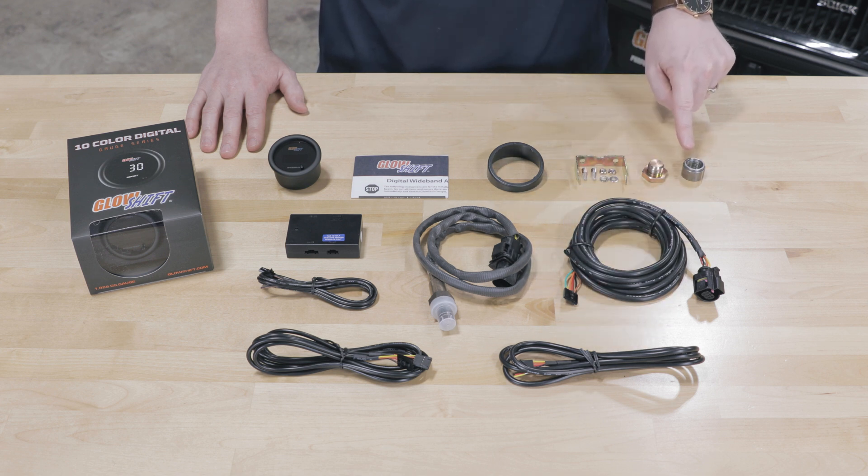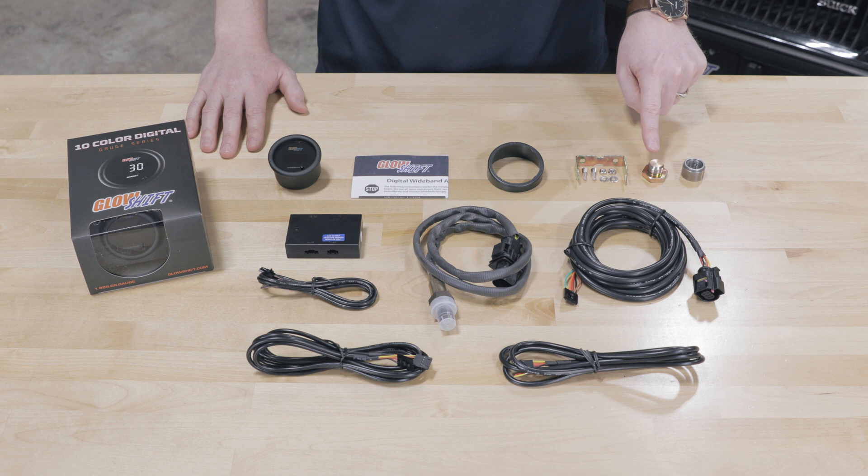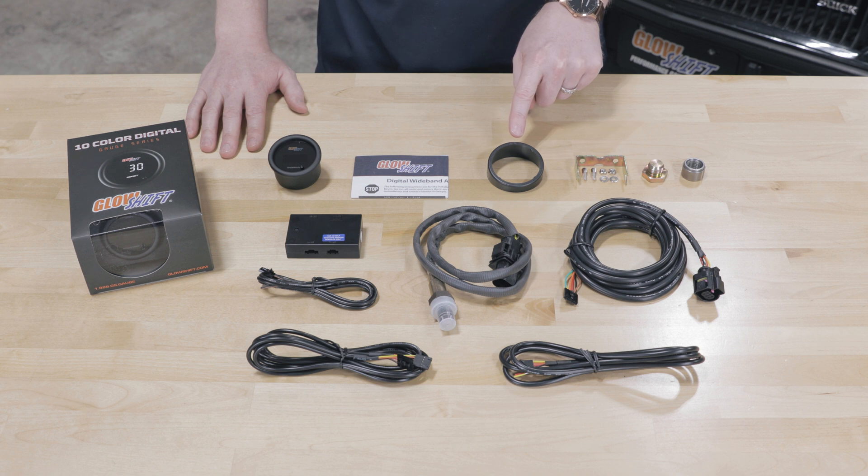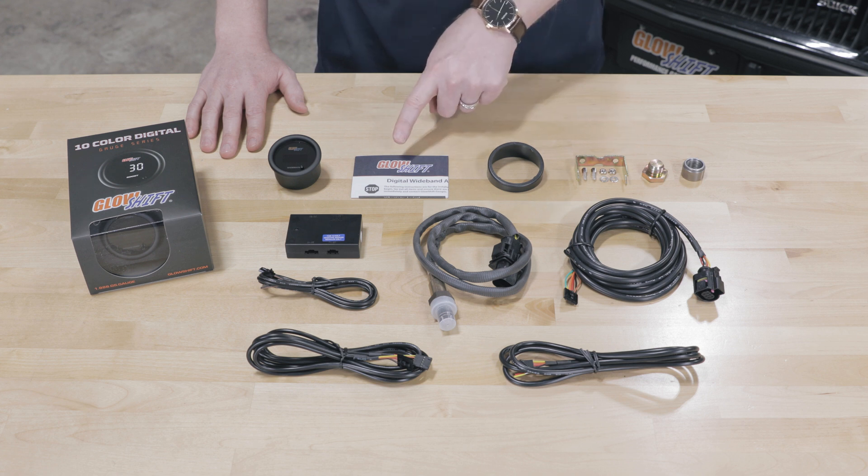Also included: a mild steel weld-in bung, a bung plug, a mounting bracket and hardware, a gauge visor for sun glare, and full color installation instructions.